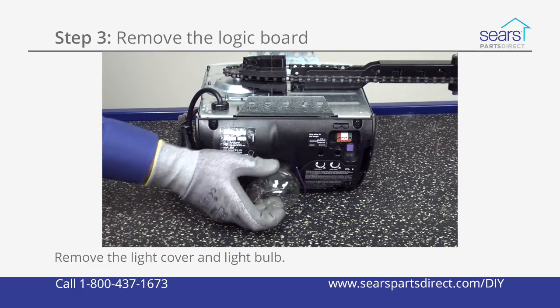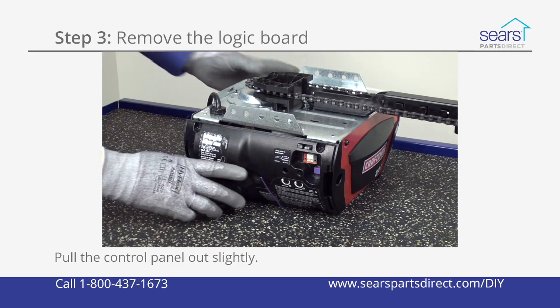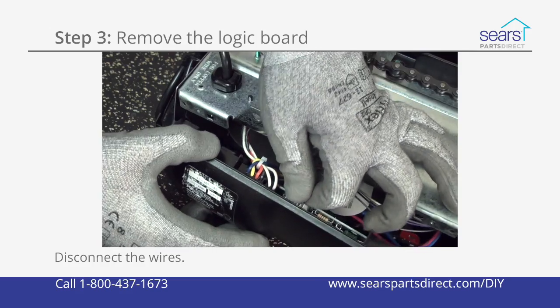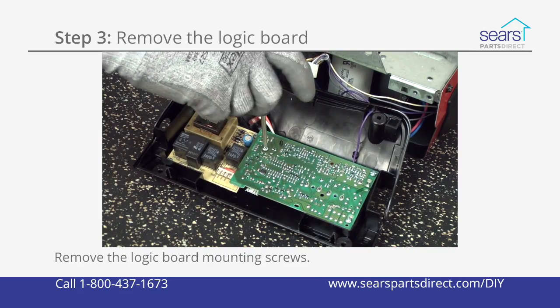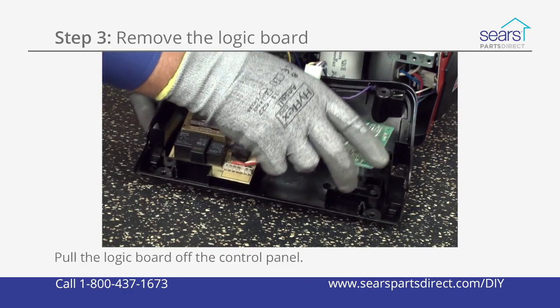Remove the light cover and light bulb from the control panel. Remove the screws from the control panel and pull it out slightly to access the wire connections. Disconnect the wires from the logic board. Remove the logic board mounting screws. Pull the logic board off the control panel.